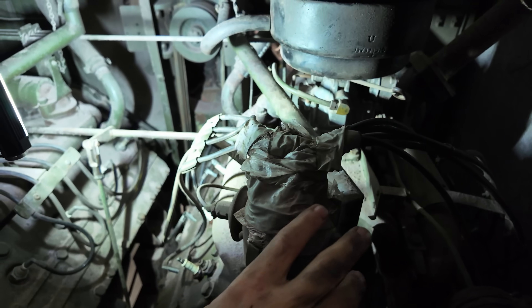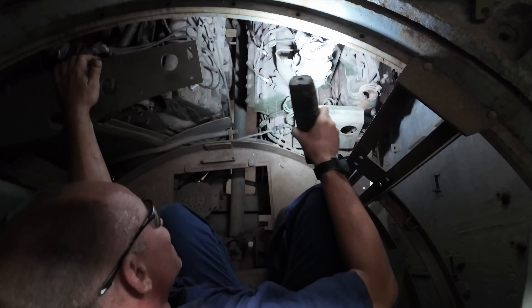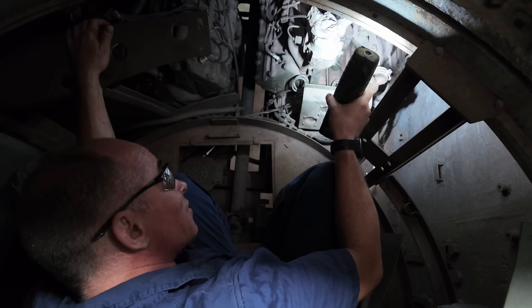The fact that someone's put some tape over this fills me with some hope that the electrics inside the distributor are in good condition. It looks a bit rusty and dusty, but it's not catastrophically bad.